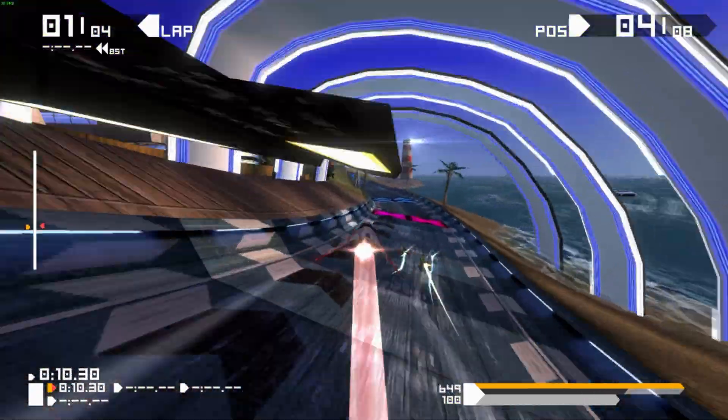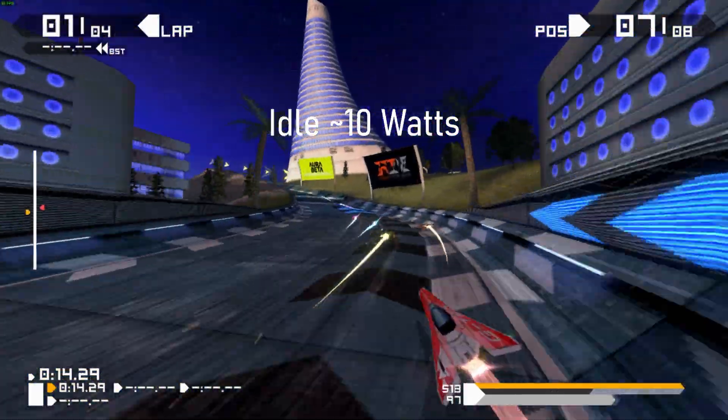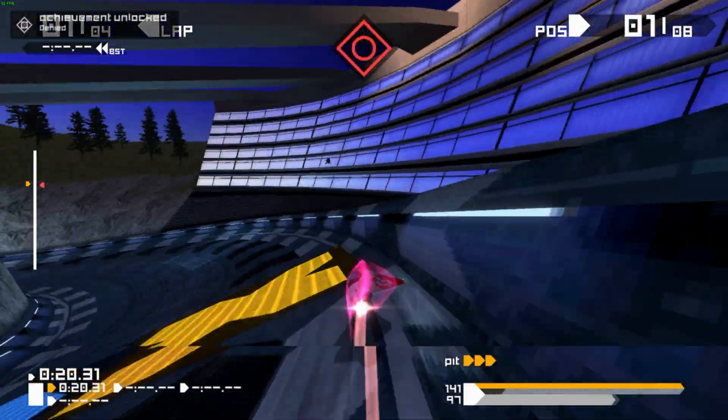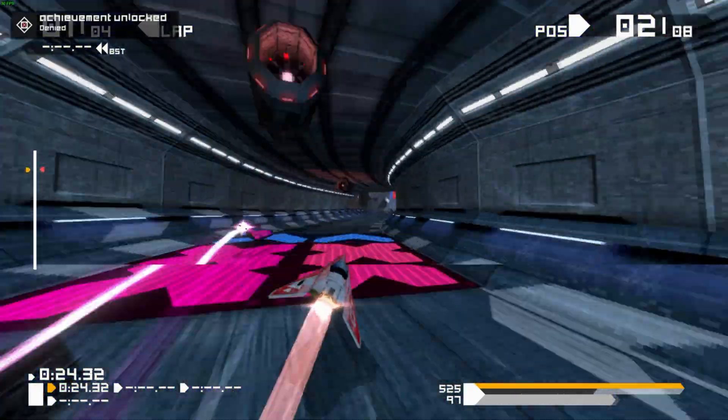When it comes to power draw, at idle this thing just sips power at around 10 watts. In games I recorded 23 watts, and the highest I ever managed to get it was 30 watts. Impressively, regardless of what the mini PC was doing, it kept quiet the whole time — at no point was the fan noise ever noticeable.